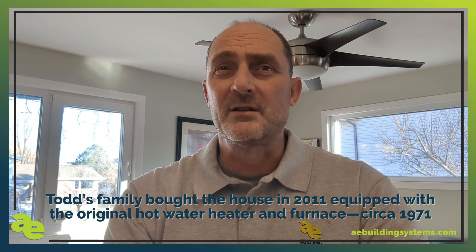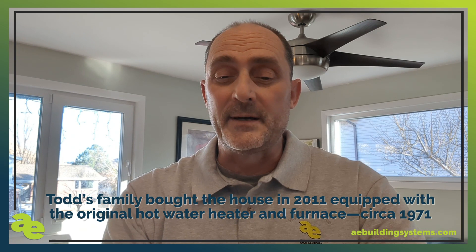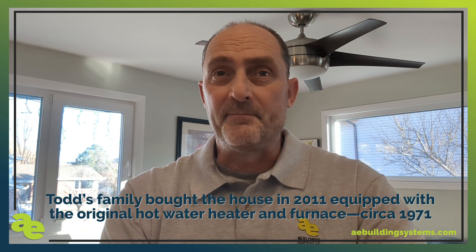In addition to replacing our hot water heater, our furnace was not new by any means either. We moved into this house in 2011 and both our hot water heater and furnace came with the house. The furnace had an efficiency rating of 80 percent. In the spirit of going all-electric and capping our gas — which we have done — we went with a Mitsubishi unit.